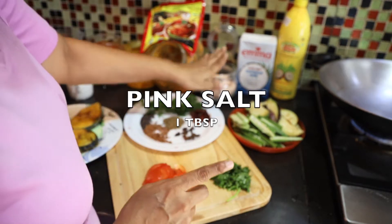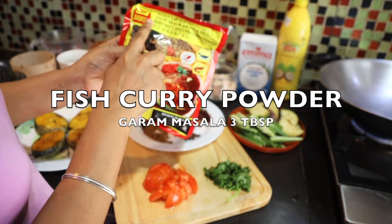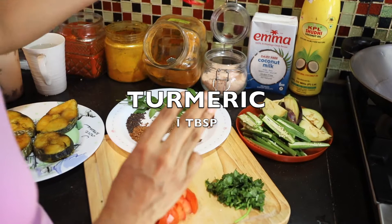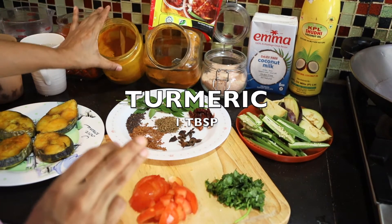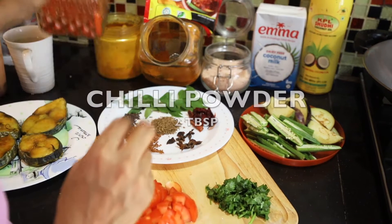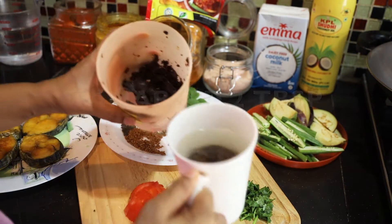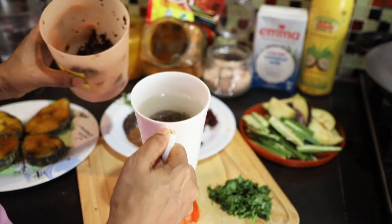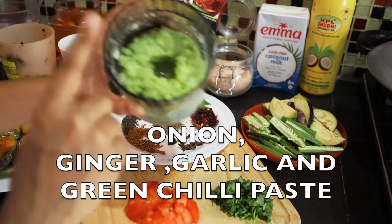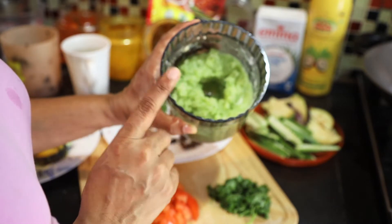And then the spices: pink salt, garam masala. I'm using Baba's hot and spicy fish curry powder — I'm going to use 3 tablespoons. Turmeric, around 1 tablespoon. Chilli powder, around 2 tablespoons. Tamarind juice — around 2 tablespoons, I'll soak it. Onion, ginger, garlic, and green chilli paste — I've already made the paste.